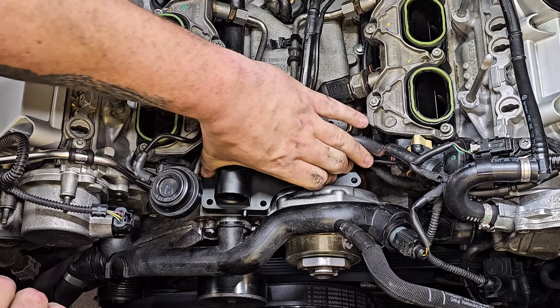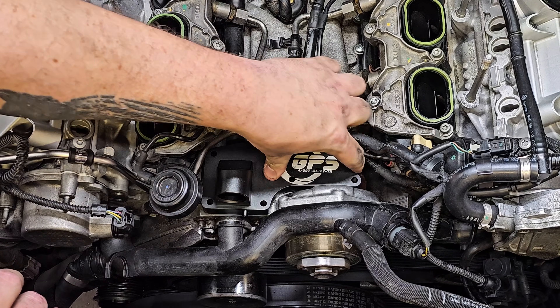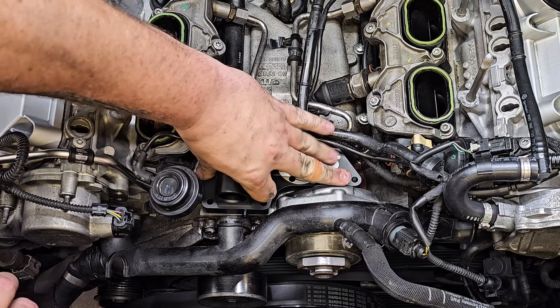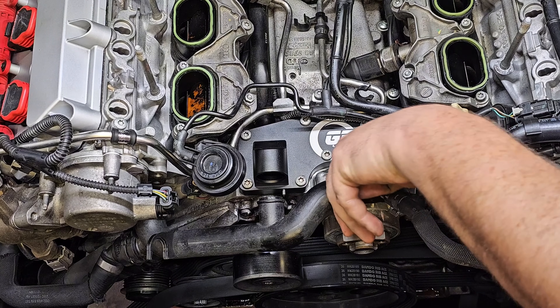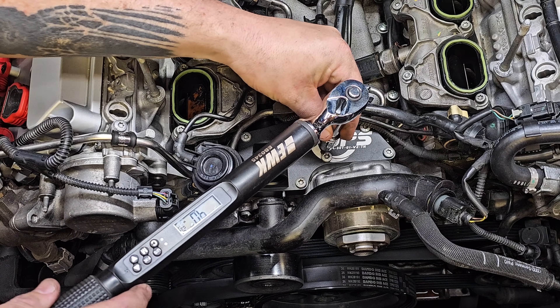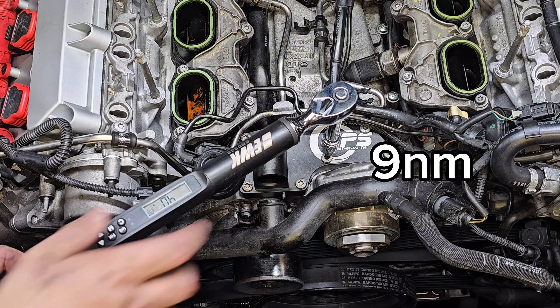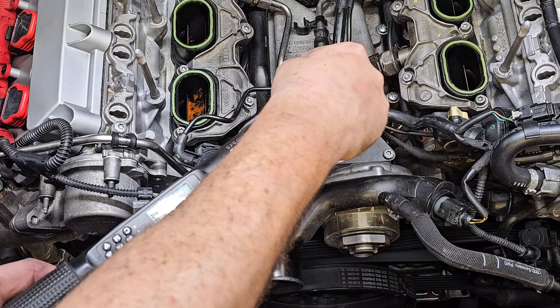The thermostat has spring tension so it might push against you a little bit, but just push down and you'll be good to go. Get all bolts started hand-tight, tightening from one side to the other like a drum to ensure it tightens down evenly. Torque these only to 9 Newton meters — do not over-torque them, they do not take much.